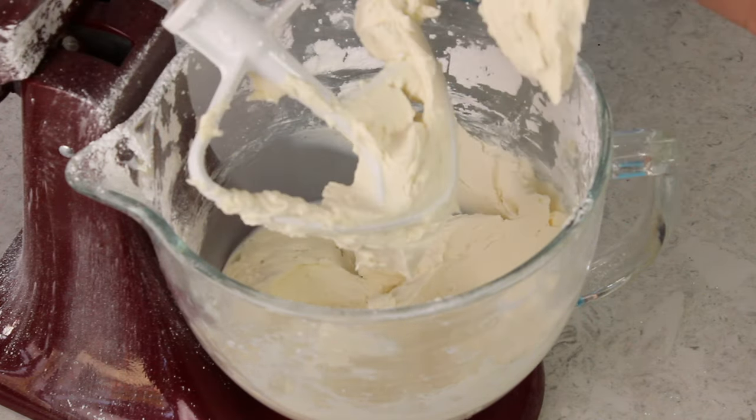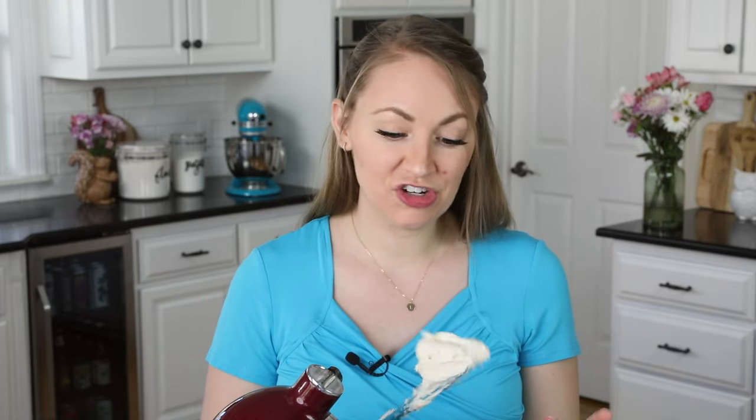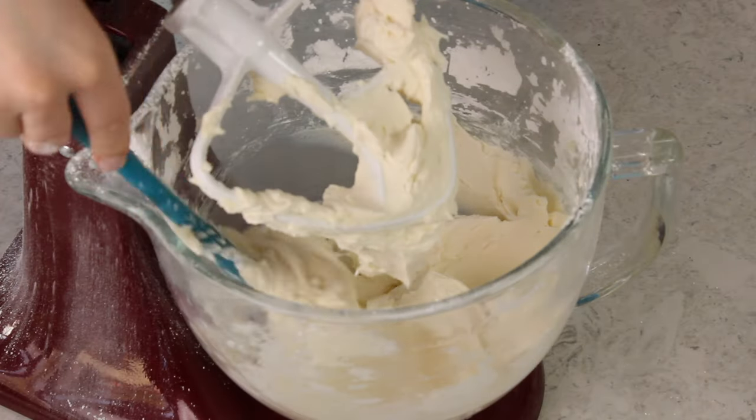We'll gradually increase the speed all the way up to medium-high and beat the frosting for about 30 seconds. This frosting looks pretty much perfect — it's nice and smooth and creamy with no lumps and a great texture. If you want a thinner consistency, you can add additional cream about a tablespoon at a time, whipping for a couple of seconds after each addition. If you ever make it too thin, you can always thicken it back up by adding more powdered sugar.